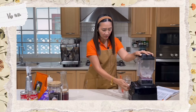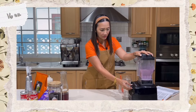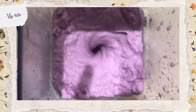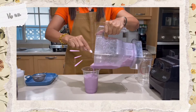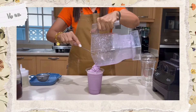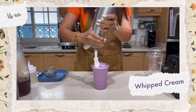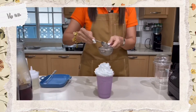Pop everything into the blender and blend starting on low speed, then increase.